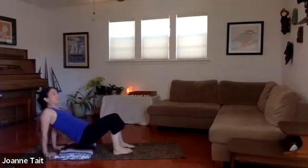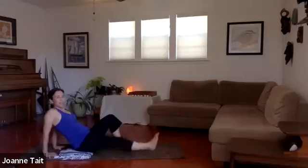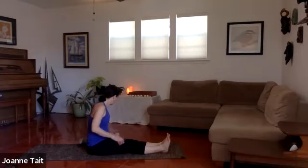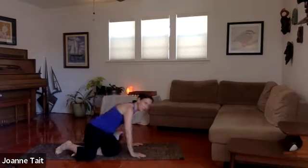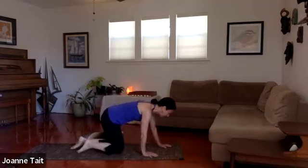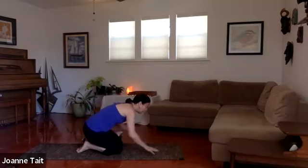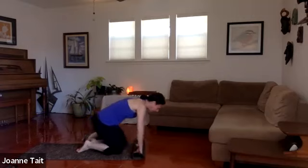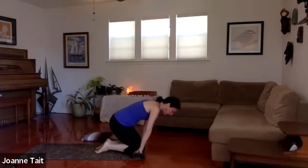Slowly lower down. Stretch the legs out. We're going to come onto the knees — you might use your blanket or roll up your mat for a cushion on the knees. We're going to do camel next.